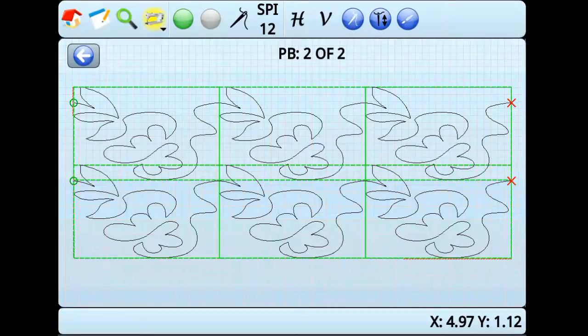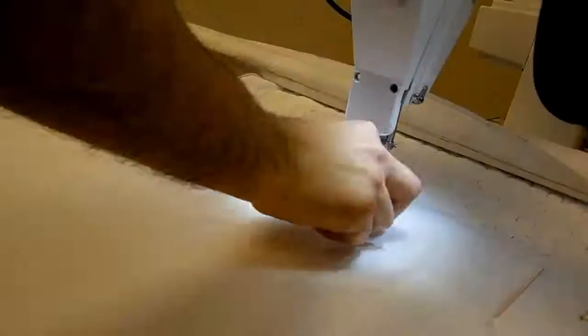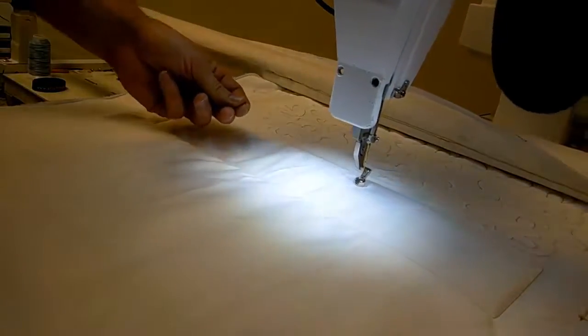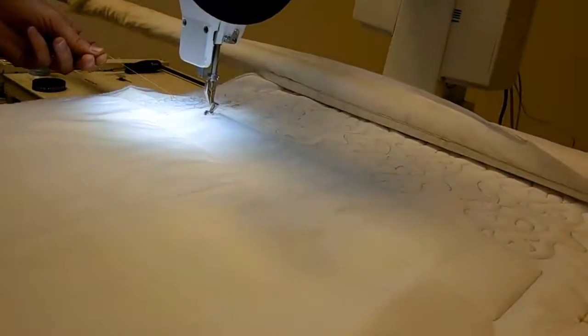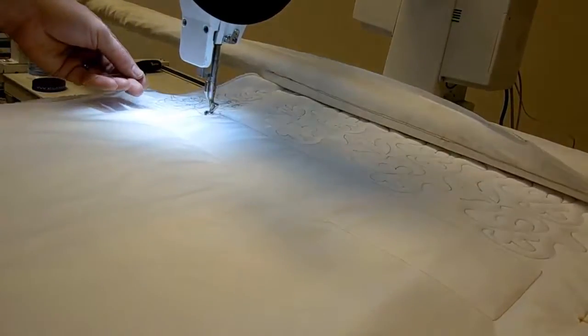This pattern and others designed like it are included in your Butler library of patterns. We can now stitch the pattern. Press the needle and thread button to activate stitching, then press the green go button. The machine will move to the beginning of the pattern. Pull up the bobbin thread when prompted, then press OK. The machine will perform a tie-off stitch and then begin stitching.